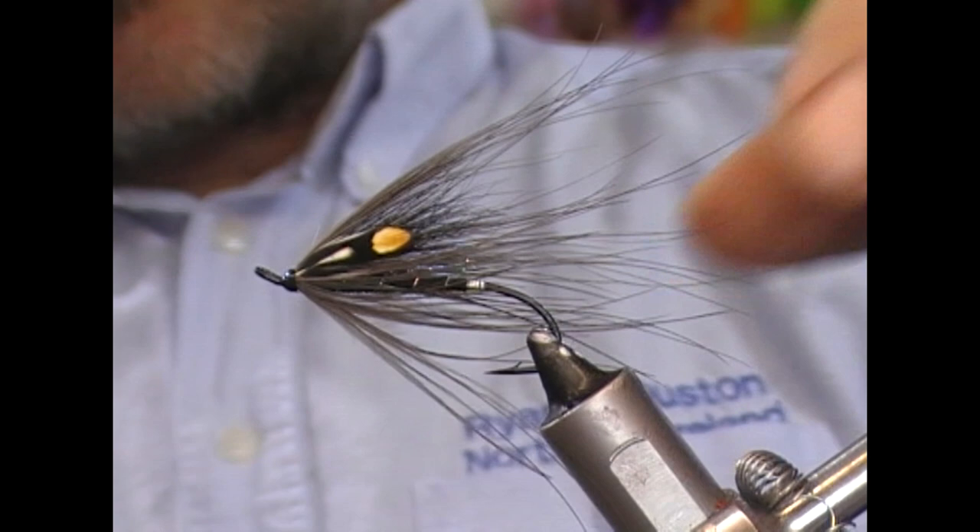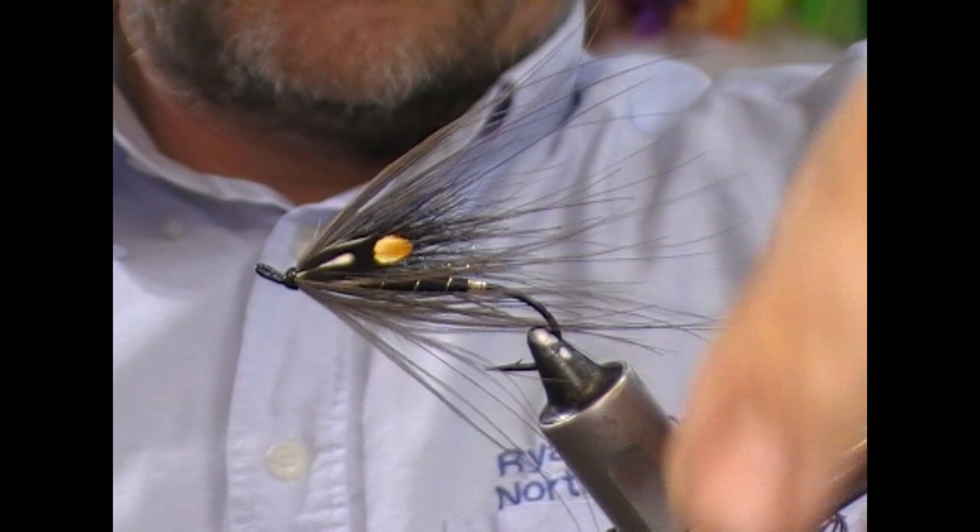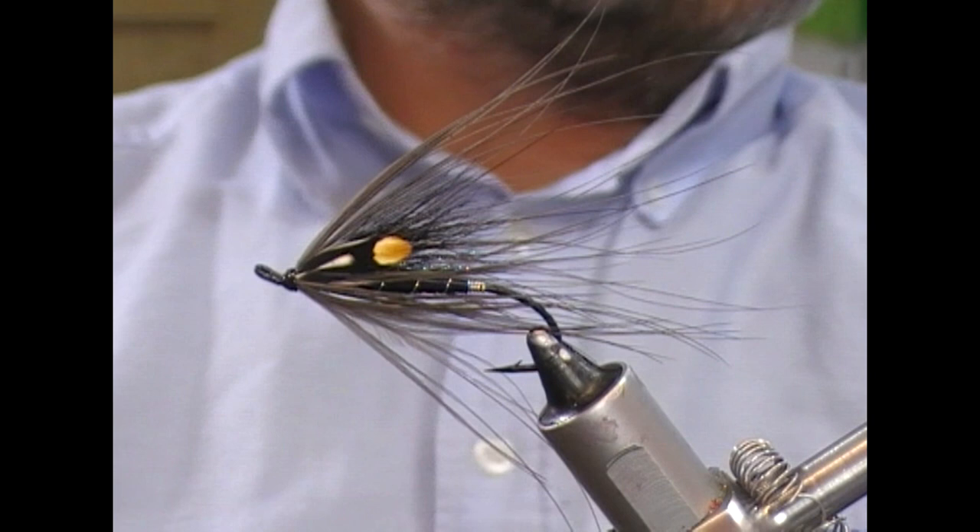The fly is tied. Hopefully you liked what you've seen — if you did, like, subscribe and tell your friends. Hopefully I'll be doing some more Canadian-type patterns as we go on. Until next time, tight lines. Thanks for watching.